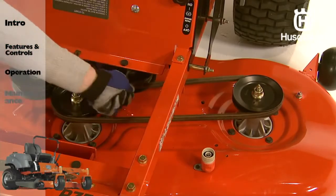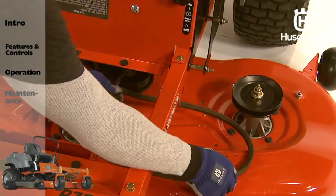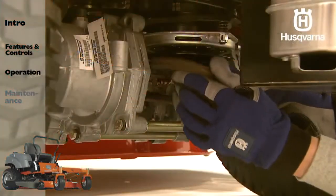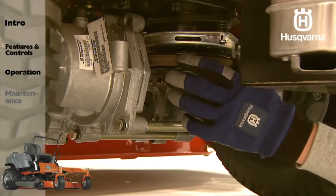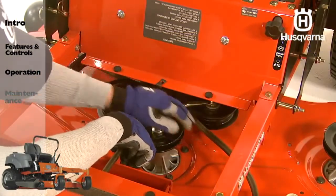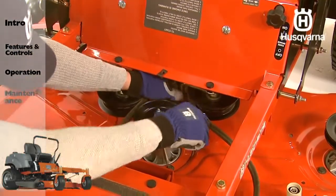Release the spring-loaded idler pulley. Carefully roll the belt over the top of the cutter housing pulleys. Loosen the belt keeper and remove the belt. For ease in installing the deck belt, refer to the routing decal on the top of the deck. When installing the new deck belt, wrap the belt around the electric clutch pulley that is located on the engine crankshaft. Route the belt forward and up onto the deck. Place the belt around the spring-loaded idler pulley and secure the belt keeper in the original position.